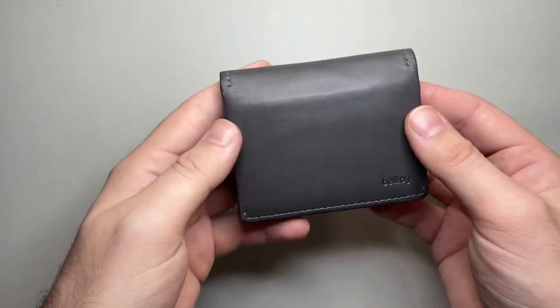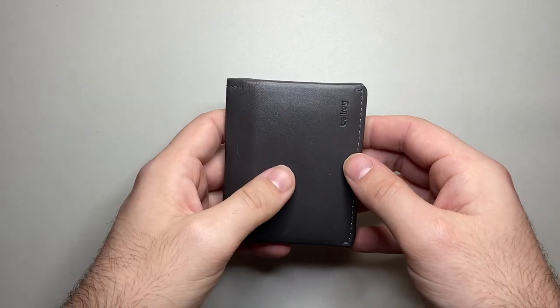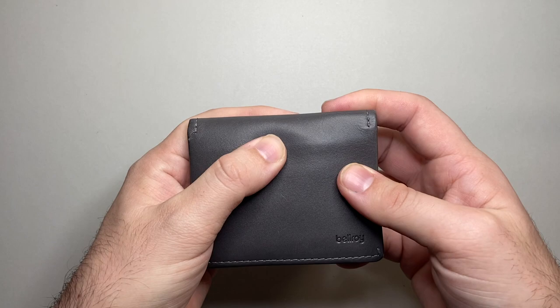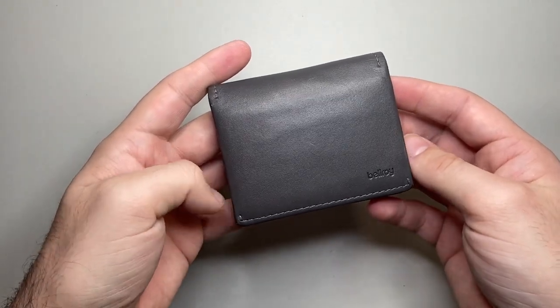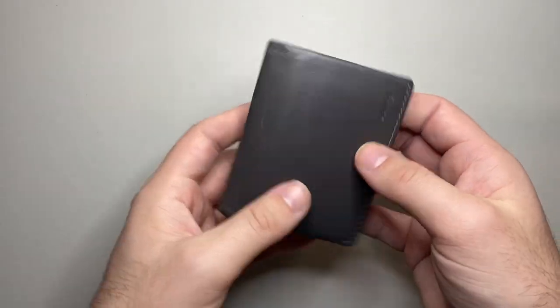So this is the Bellroy Slim Sleeve wallet in the charcoal colour — a really nice, simple wallet with a good range of colours, fairly decently priced for a leather product. Not a lot to complain about really, and it's a beautifully made product. I like it a lot.